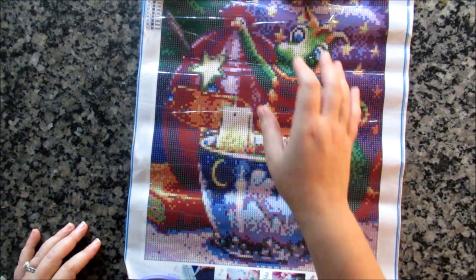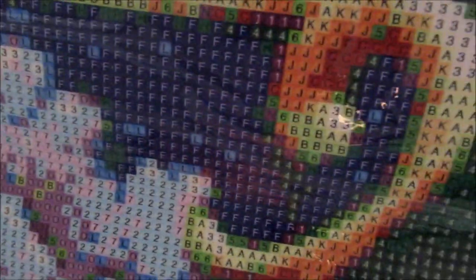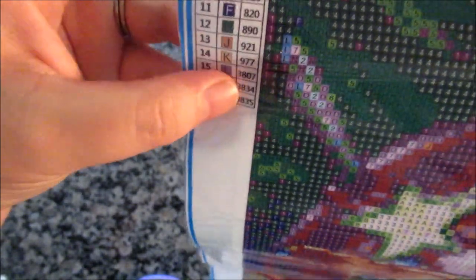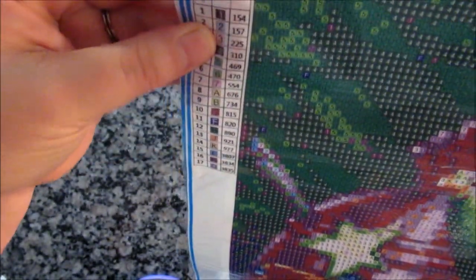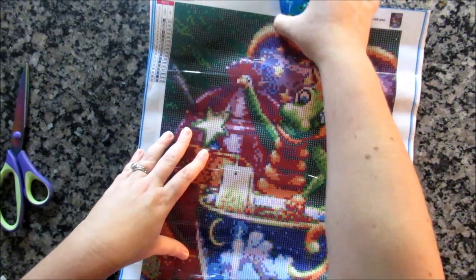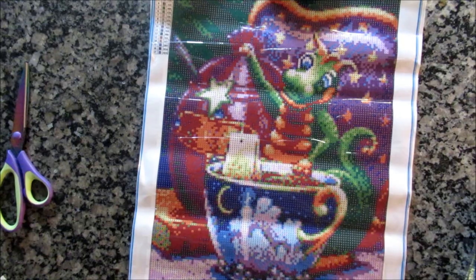It looks nicely rendered. You can get a close look at the drill field — it's very clear. They go light in the dark squares, dark in the light squares. It's all letters and numbers for this one, at least — I think most of theirs are probably like this. And there are DMC codes. There's no inventory sheet, but I'm kind of okay with that. You are relying on them providing the correct number of diamonds.